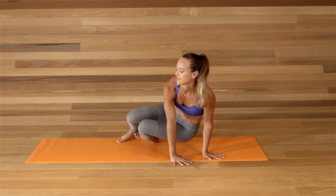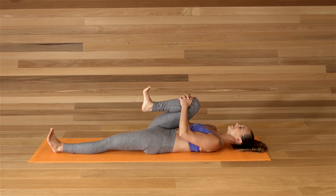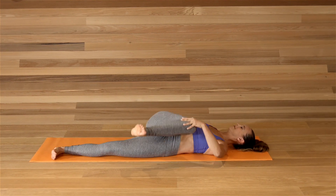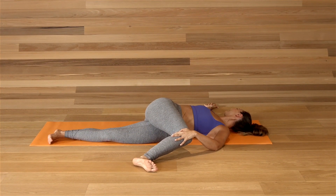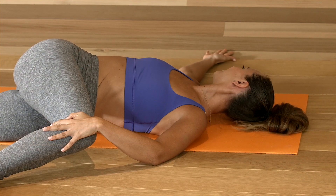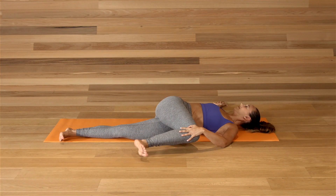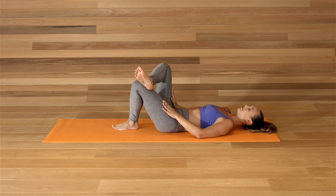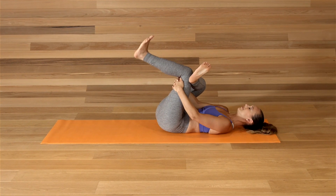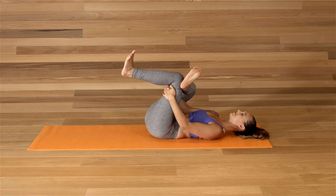Roll to your back. Hug the right knee to your chest. Extend the left leg and twist the right hip over the left hip. Gaze is over your right shoulder. Breathe into your low back. Come through center. Bend the left knee. Right ankle over left knee. Hug the left thigh towards you as you press the right knee away from you. Feel the stretch in the back of the right hip.